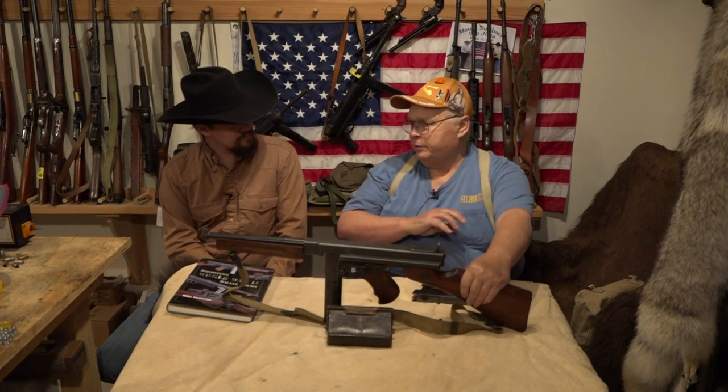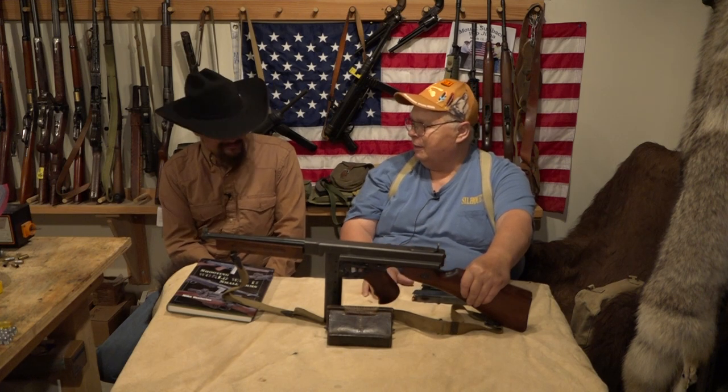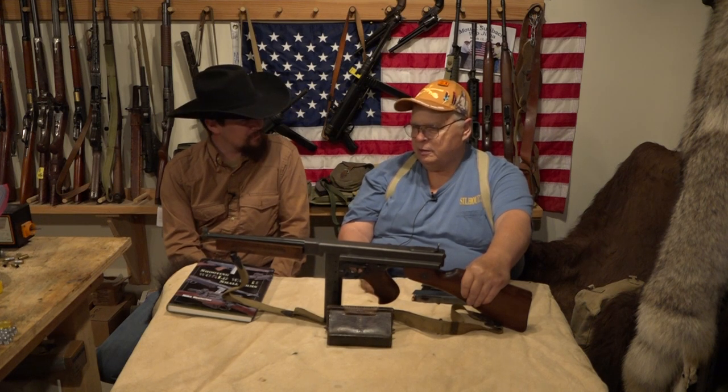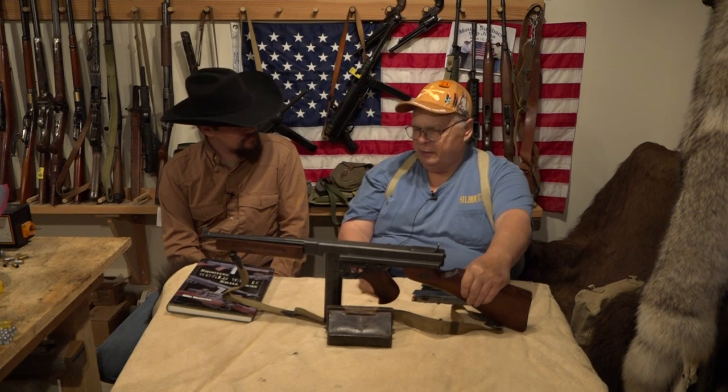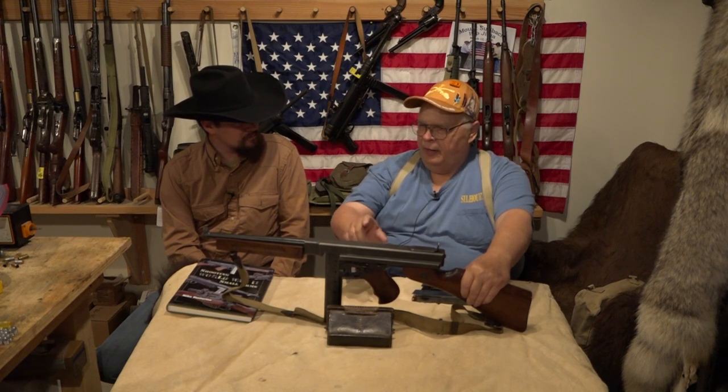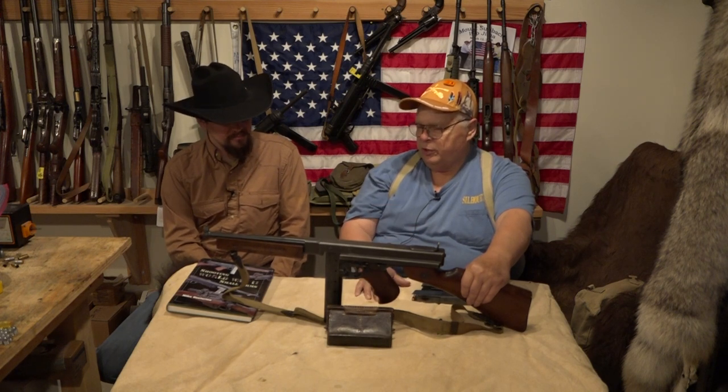Everybody thinks that the gangsters just bought them all out, but they didn't buy that many — the newspapers made it sound like they bought a lot. The U.S. going into World War II knew they had to have some submachine guns, so they started buying the 1928 A1s and then went to the M1 to cheapen it a bit. A little-known fact is that every American tank that went overseas in World War II had either a Thompson submachine gun in it or the later M3 grease gun — everyone had a submachine gun in the turret.